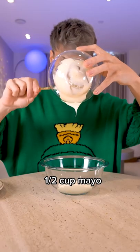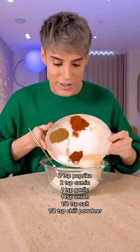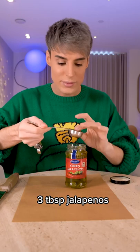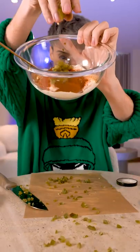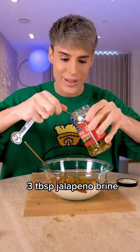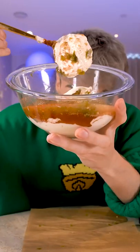The first ingredient you'll need for the quesadilla sauce is some mayo and sour cream. There are quite a lot of spices for this amount of cream base. Three tablespoons of actual jalapeño peppers — we're going to add all of that into the bowl. Then three tablespoons of the brine, or juice, from the peppers. We're going to mix all of this up.